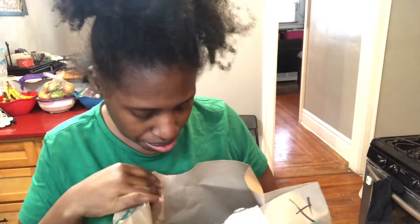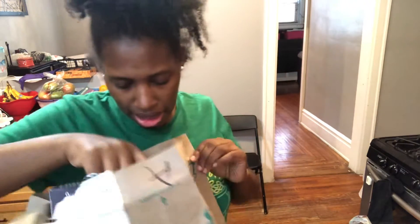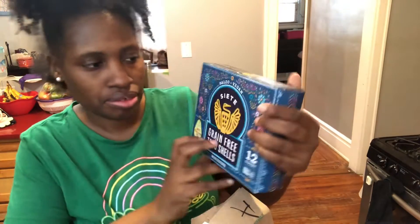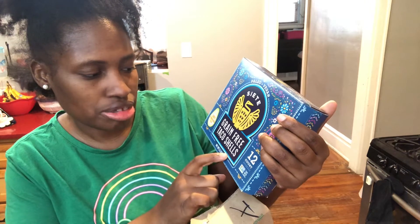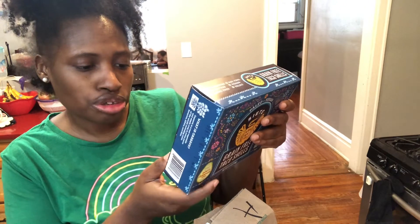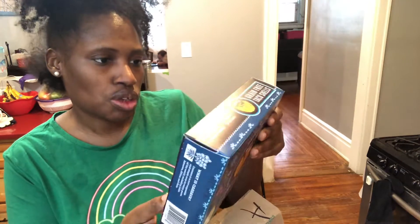I bought some sweet onions because I really want to mix my beef up sauce. And I bought some Siete tortilla shells — taco shells. These are made with cassava flour, avocado oil, pumpkin seed, pumpkin powder, and sea salt. So it's not just made out of corn.